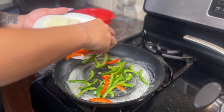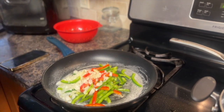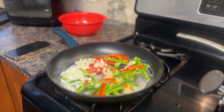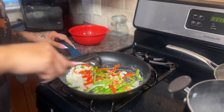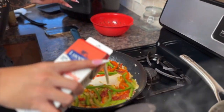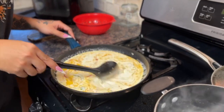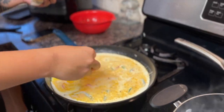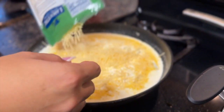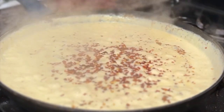Now we move on to actually making the Alfredo sauce. We're going to add our peppers and our onions. We are now adding some garlic for the flavor, and we're going to stir, stir, stir! Let's pour in that good old heavy whipping cream. Time to sprinkle in our parmesan cheese to our liking — matter of fact, just pour the bag in there. Can't forget to add the hot pepper seeds. Damn, that's a lot of pepper seeds.